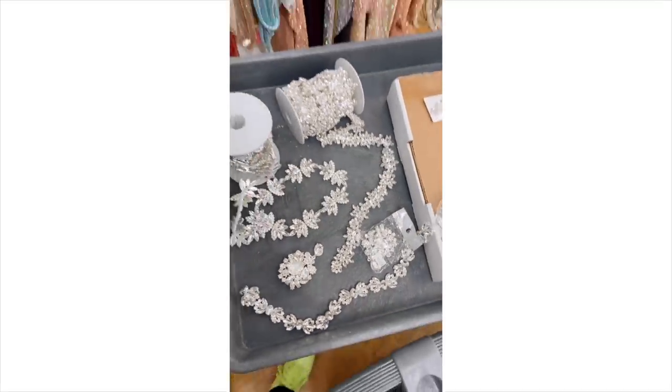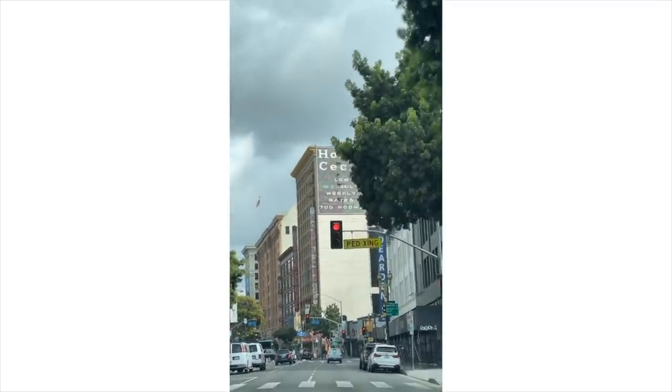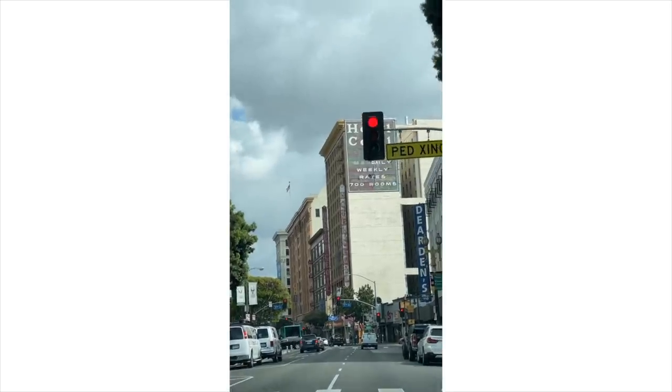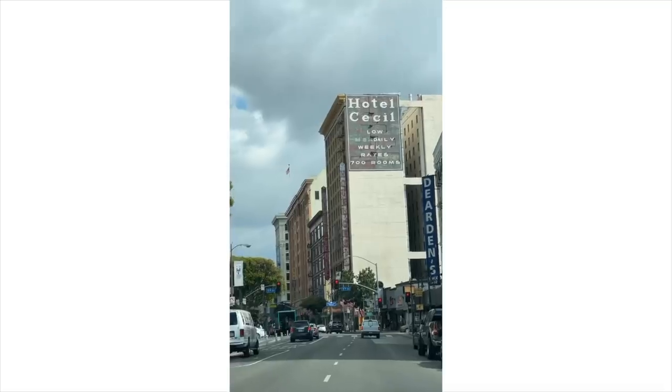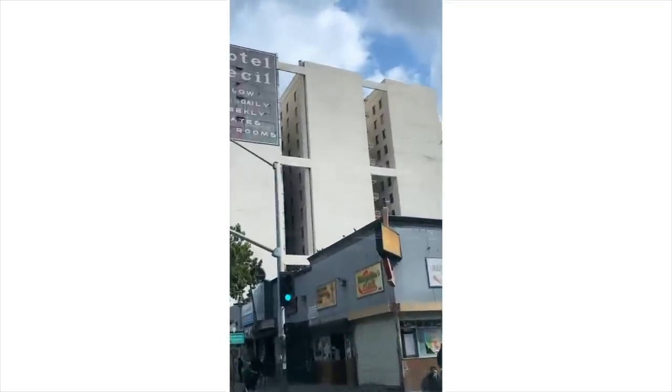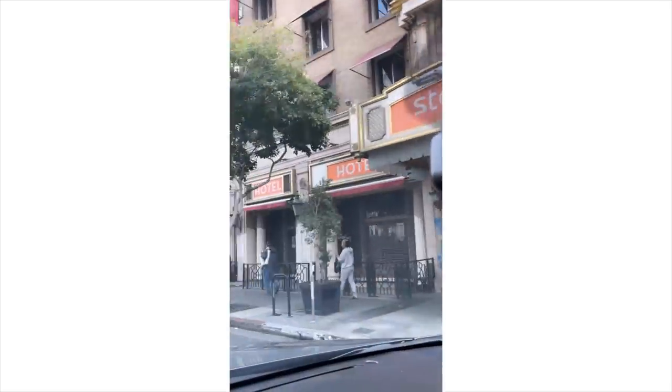On my way home, I had to drive by the hotel. Are you guys watching this show on Netflix about Elisa Lam, the girl from Canada who disappeared? And then they found her. Okay, well, I don't want to tell you anything, but here is the hotel. It's extra creepy in person — look at those weird, creepy shafts. It's so weird. And then this 'Stay on Main' sign, which is a load of horse crap. I want to go in that elevator — what's wrong with me?